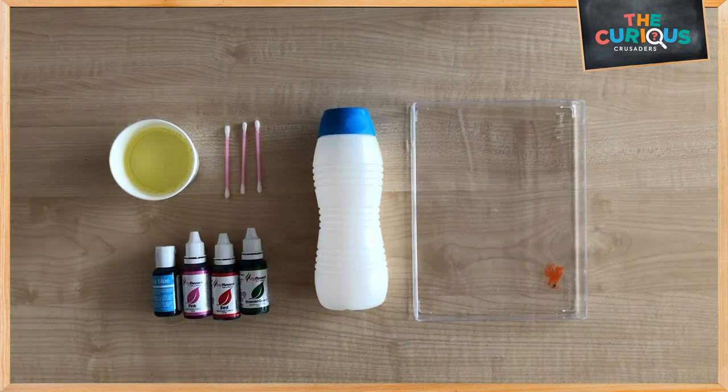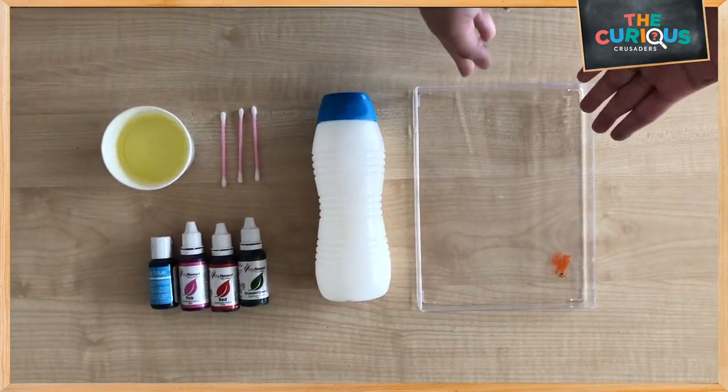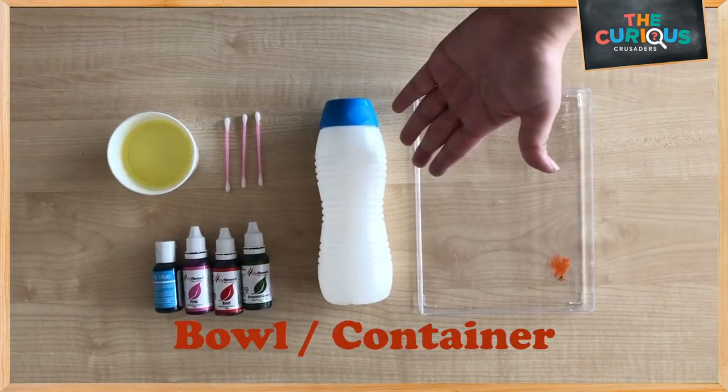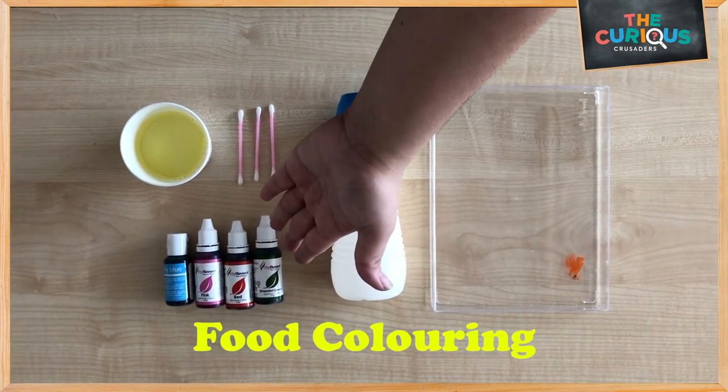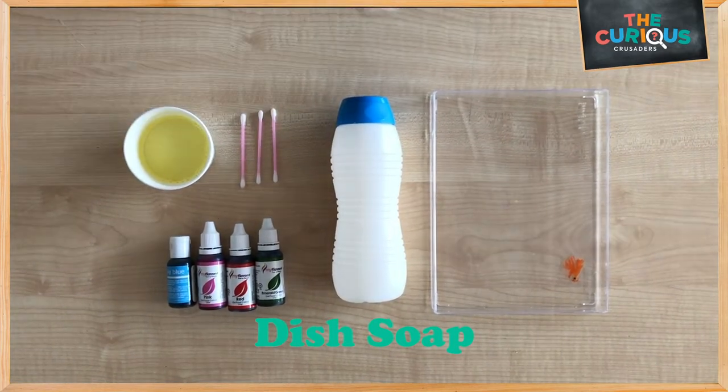Hi everyone! Today let's make magic milk craft. We are going to need a bowl, a bottle of milk, some food coloring, cotton buds and some dish soap. Now let's get started.